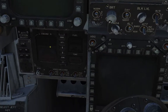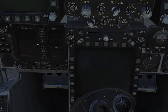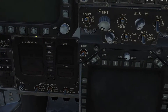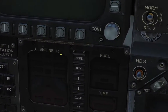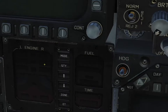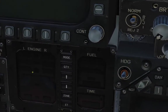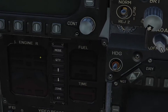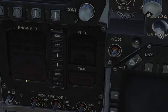Over here, they call this the Integrated Fuel and Engine Indicators — the IFEI. Basically it shows you everything you need to know about the engines as well as the fuel all in one panel. Up top, these two boxes display engine RPM — left engine and then right engine. Below that I think it's fuel flow, then engine EGT — engine exhaust temperature in the middle — your nozzle position, as well as the oil pressure down here.